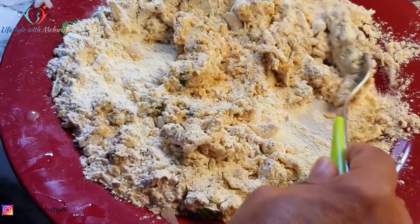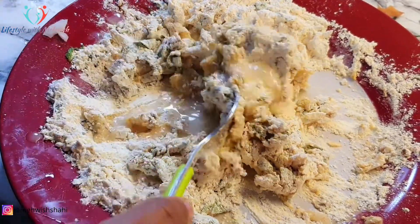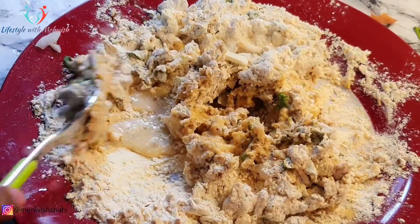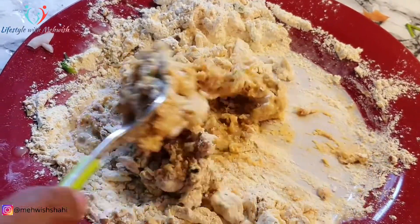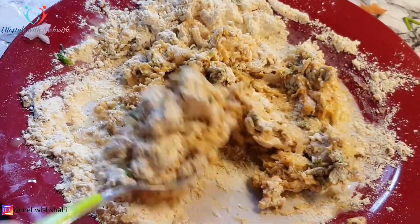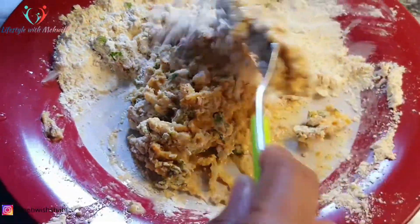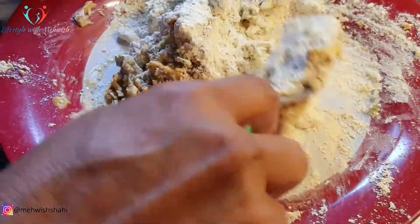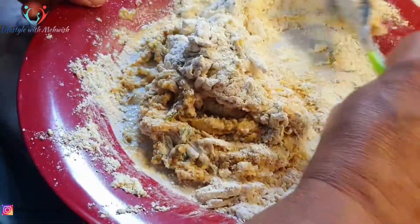اور green chili بھی آدھی لے لیں — جتنی آپ پسند کرتے ہیں۔ جیسے کہ یہاں پر بڑی ہوتی ہیں تو میں ایک green chili ڈال لیتی ہوں۔ تو آپ ایک green chili اس میں ڈالیں، آدھی پیاز cut کر کے ڈالیں۔ اگر آپ کے پاس تازہ coriander available ہے تو وہ بھی تھوڑا سا ڈالیں۔ Mint بھی آپ ڈال سکتے ہیں، بہت اچھا ٹیسٹ آتا ہے۔